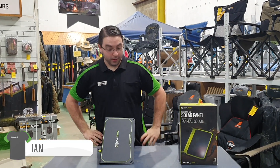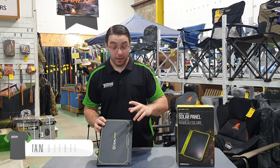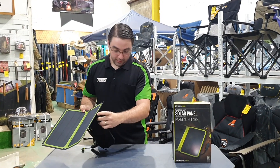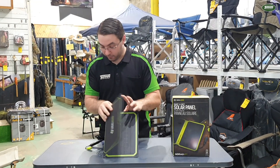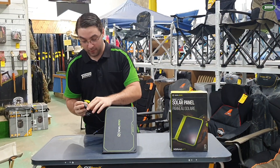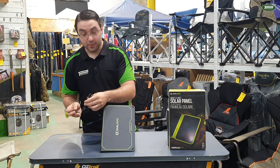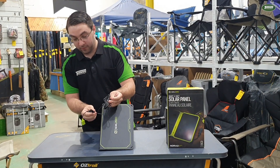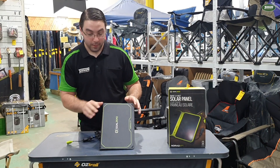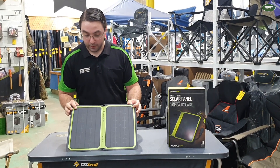Hey guys, Ian from the Pentworld in Toowoomba here to talk to you about the Goal Zero Nomad 14 Plus. This trusty little solar panel has a kickstand that we're currently using at the moment, as well as a power indicator to show you how much charge is going in. It can be removed and made chainable onto other solar panels — there's the chainable section right here.